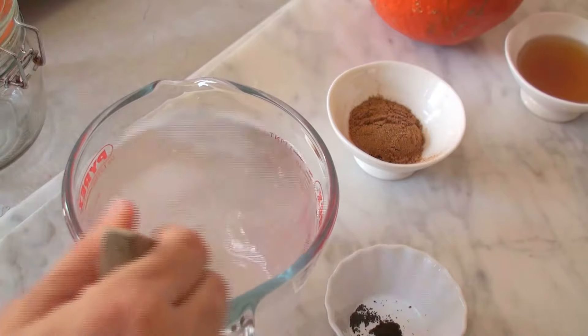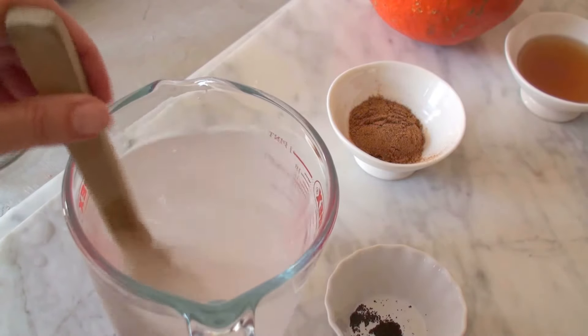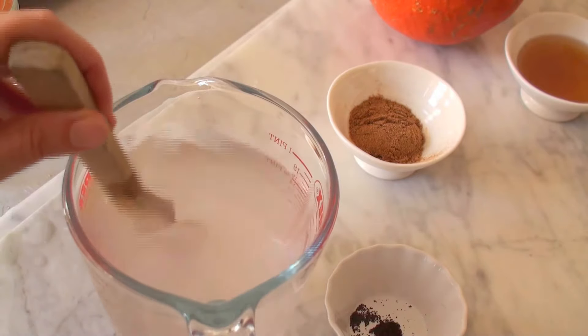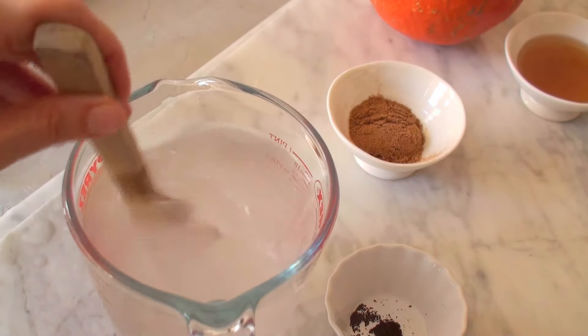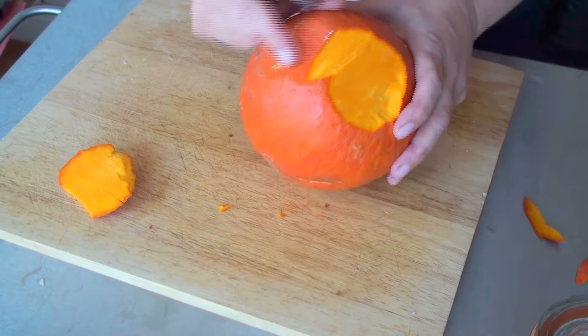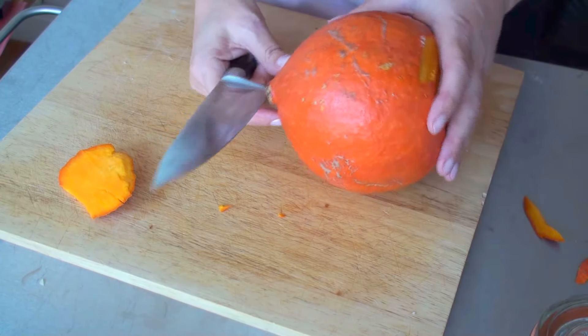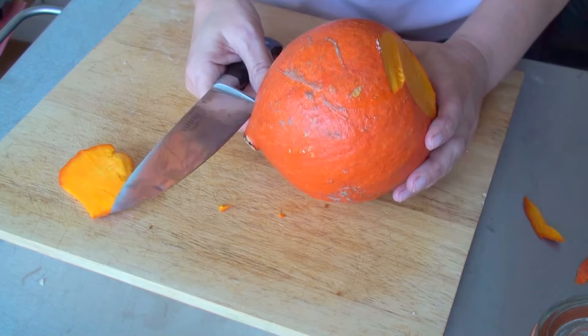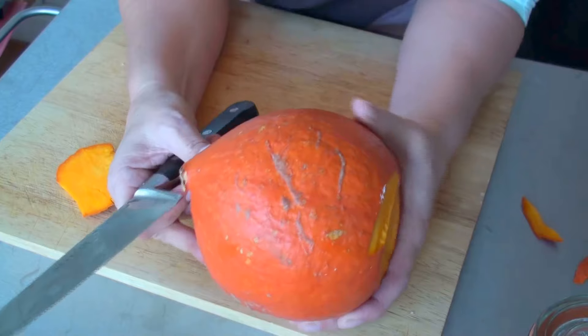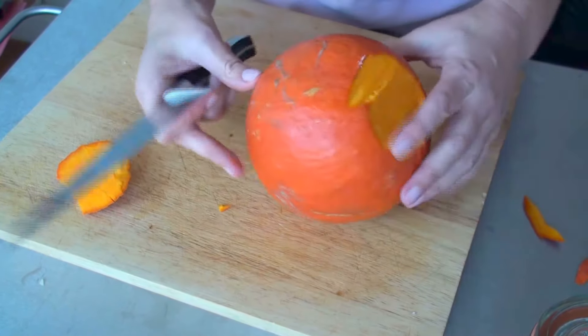I measured up the salt and I'm going to mix that together with the filtered water — that's our brine, which we really need to keep the pumpkin submerged in. Now I'm just cutting up the pumpkin, removing the skin, and then I'm going to let it go through the food processor because I'm too lazy — but you can just use a grater if you want.